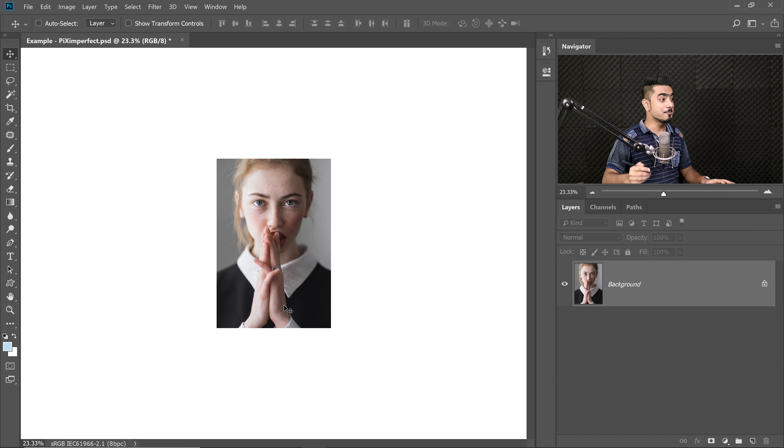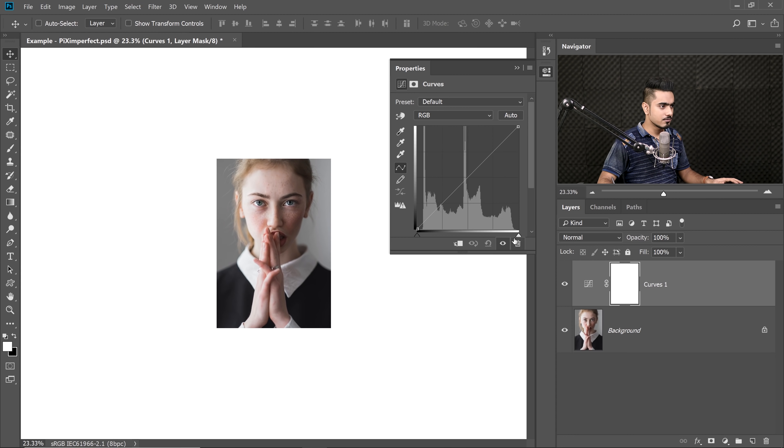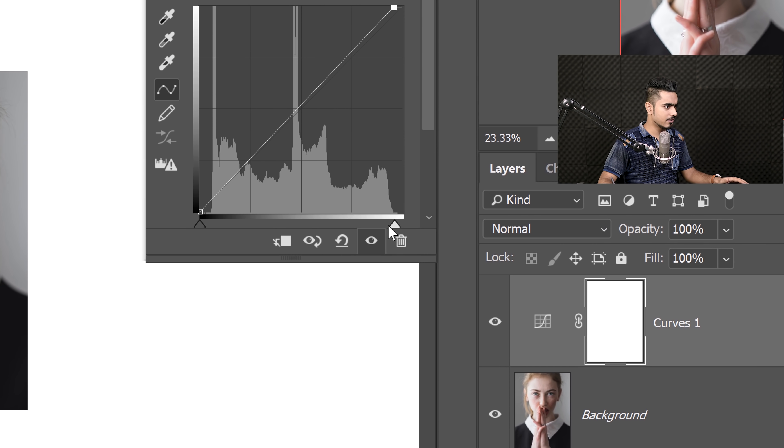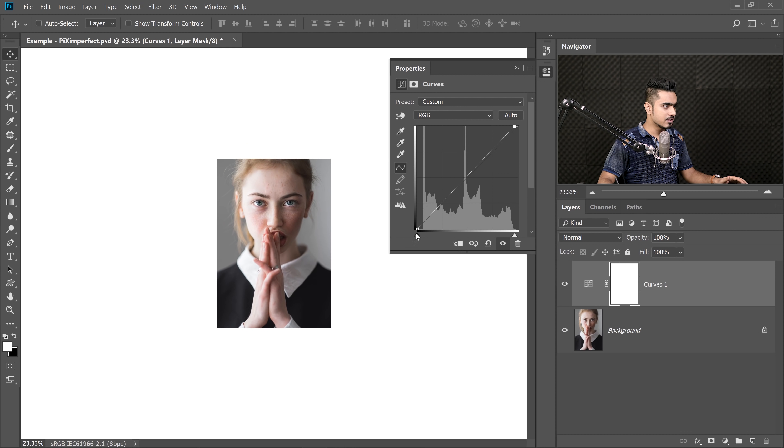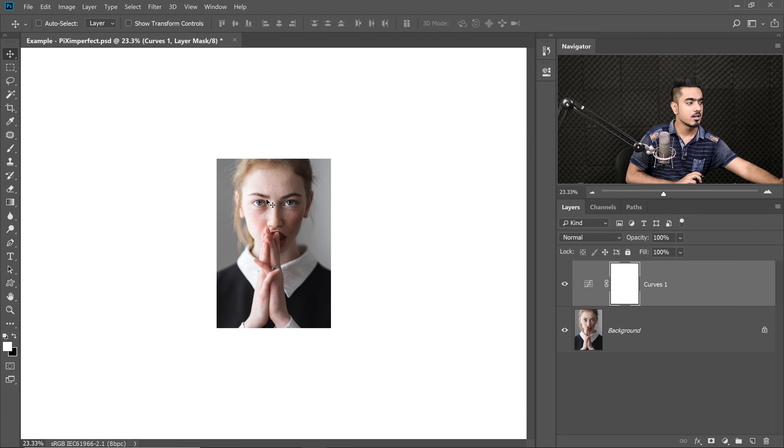We need to make some brightness adjustments to make the image pop on Instagram. Create a Curves adjustment layer, take the left slider a little to the left and the right slider a little to the right for a bit of pop. Always zoom out and look at it small, because your phone screen is very small. You can also hold your phone next to your monitor and compare — that's a great way to check.